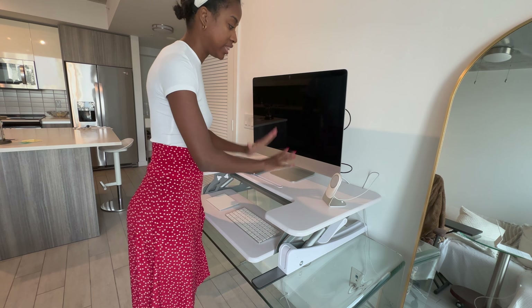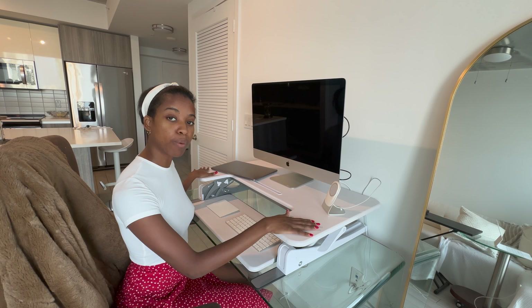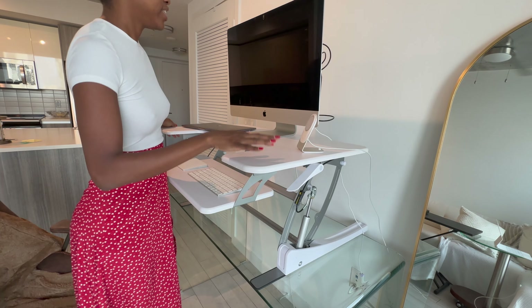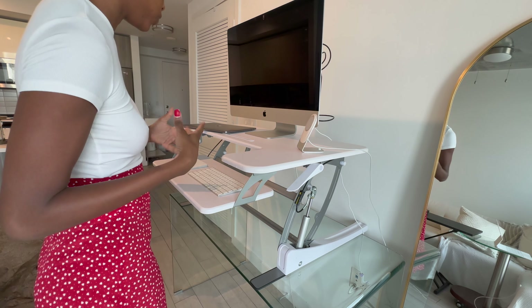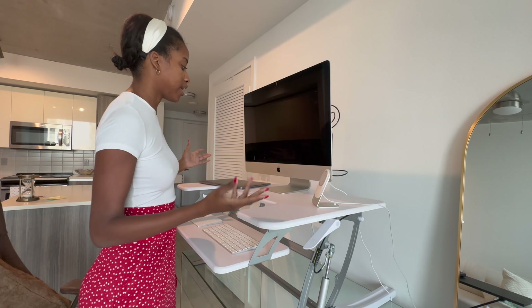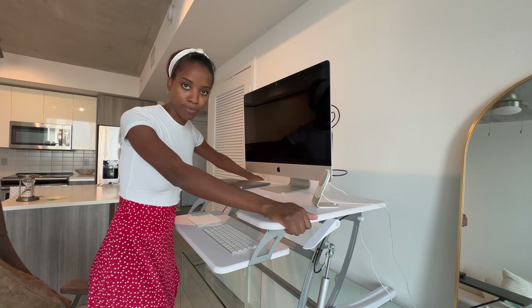I got the 36-inch version, which means it measures 36 inches across. As you can see, I have my large iMac desktop here and it's the perfect amount of space to fit my desktop, my keyboard, and my little keypad. If I really wanted to use my laptop as well, I can certainly just move this over a little bit.